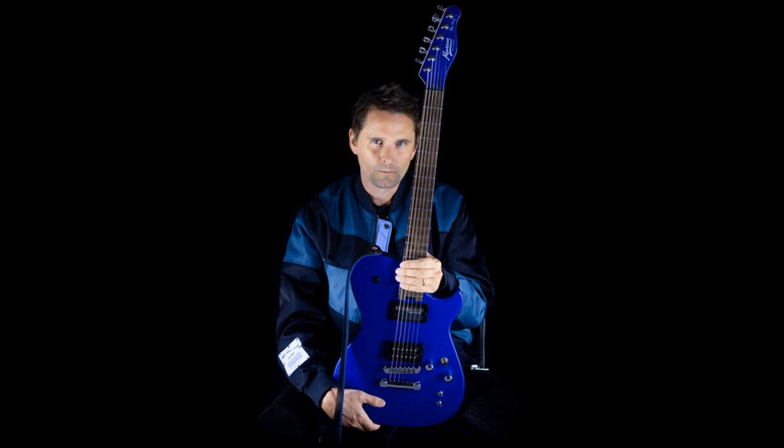Manson Guitar Works has announced the new Meta Series MBM-2 Range, which features expanded and updated versions of the acclaimed MBM-1 Manson-branded MBM Signature Guitar. The new MBM-2 Range includes revised body contouring more closely aligned to Muse frontman Matthew Bellamy's stage guitars, a new Manson-designed custom neck P90 pickup option, a factory-fitted USA Sustainiac Sustainer-equipped model, and a left-hand option previously not available in the Meta Series range.